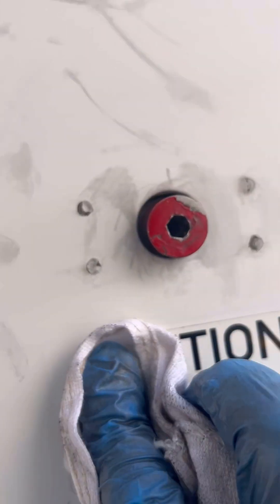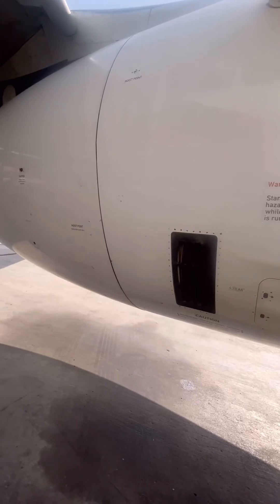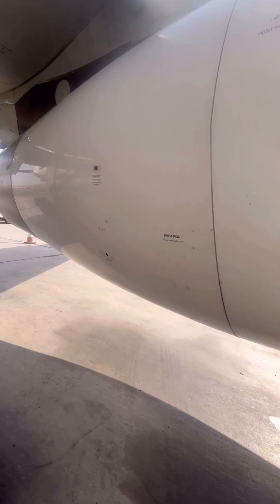After that, we clean off the anti-seize with a rag and make sure the area is nice and clean. We repeat the same process on the other side since there are two translating sleeves on the engine — this side is the input side, and we do the same procedure on the output side. After that process is complete, our thrust reverser is now mechanically deactivated. Our next step is to hop into the cockpit and do an operational test of the LVDTs, just to make sure that the LVDTs on the deactivated thrust reverser are working properly.